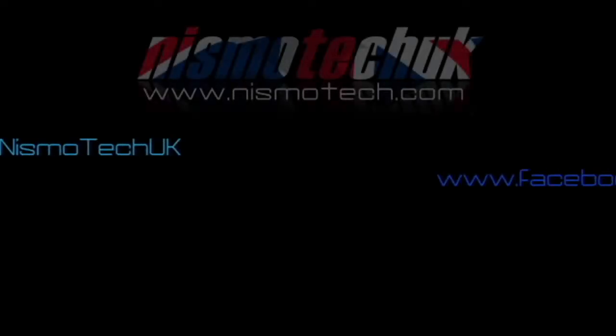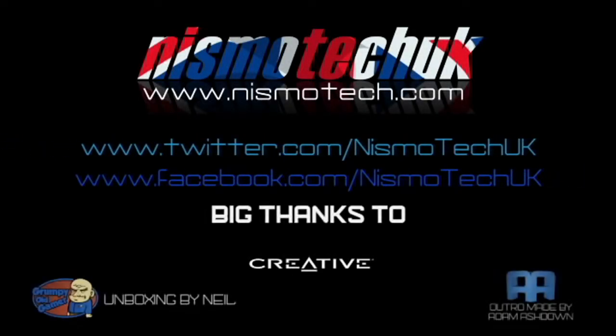We hope you liked our video review. If you did, please leave a like as well as any comments or questions down below. Full details and specifications can be found at nismotech.com along with all the links for purchasing. On our site you'll also find our latest reviews and current giveaways, plus a lot more. We look forward to seeing you in our next review.